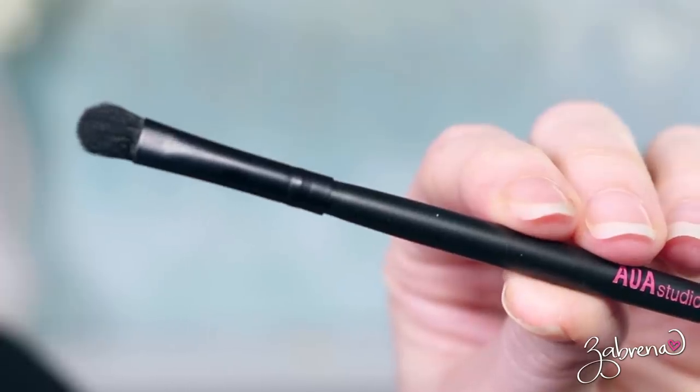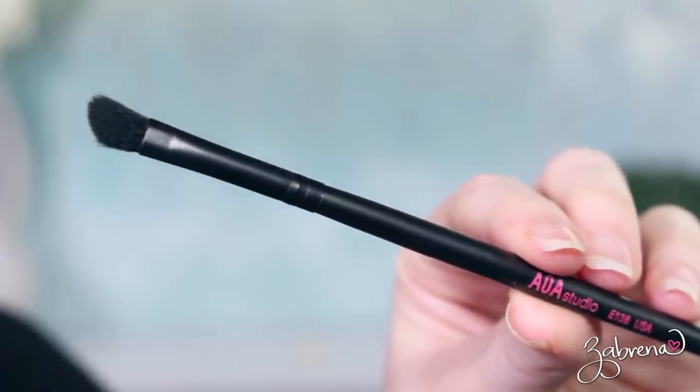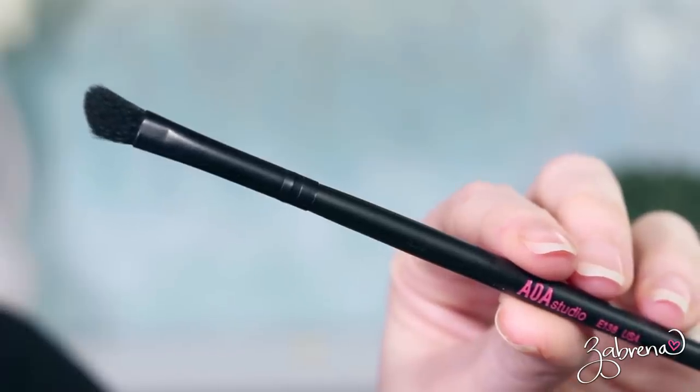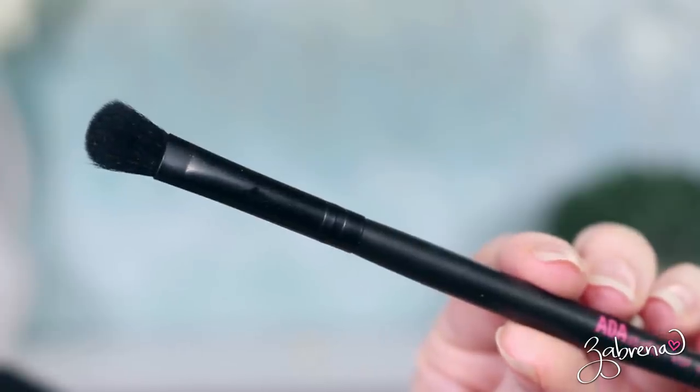The next one is the E139 — a shorter, more dense paddle brush design that I use more for smudging eyeshadow around the eyes, on the lower lash line and upper lash line. Next is the E138, an angled brush you can use for outer V work and smudging eyeshadow along the upper and lower lash lines. Then there's the E137 — you can use this one to apply cream products or powder products on the lid, and it also works in the crease. All of these brushes are extraordinarily soft — you're not going to believe it at this price point, how soft these brushes are. It is ridiculous.